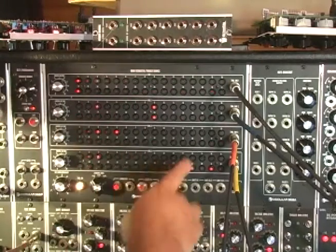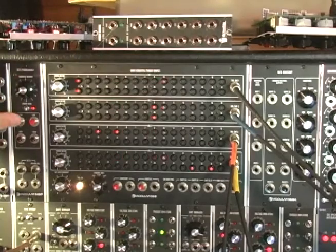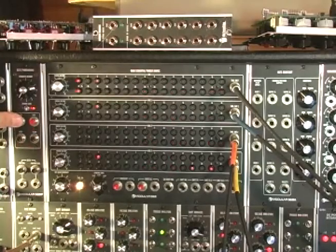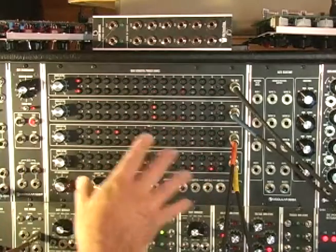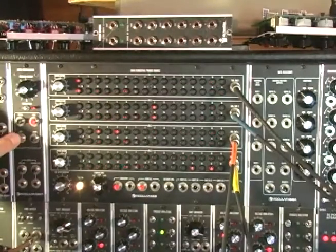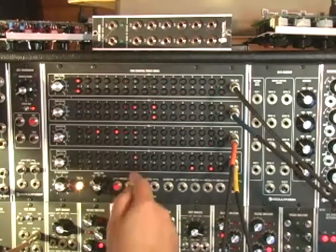That's what's in memory location one. If I go to memory location two and recall it, there's nothing in two so it goes blank. If I then recall memory location one, there it is - pretty cool. Now if I want to copy this to another memory location, all I do is hit copy save, then come to a different memory location and hit copy - it recalls. So now memory two is loaded and I can add some stuff.